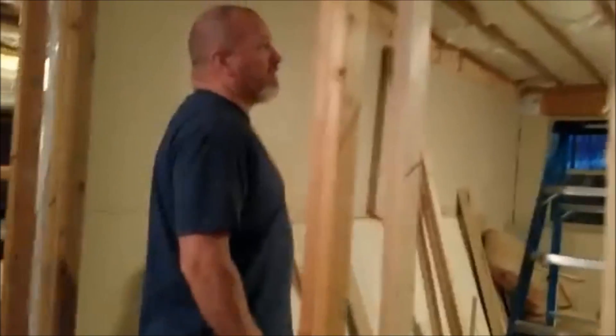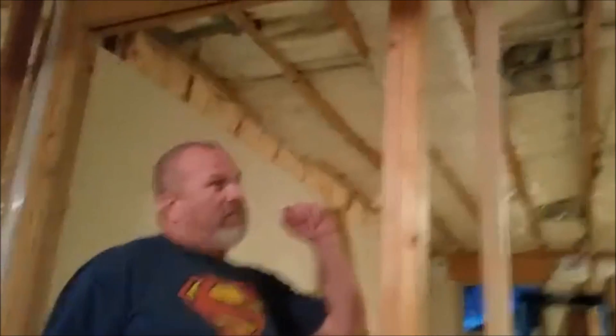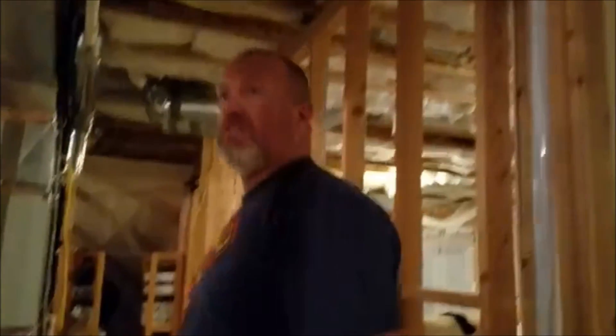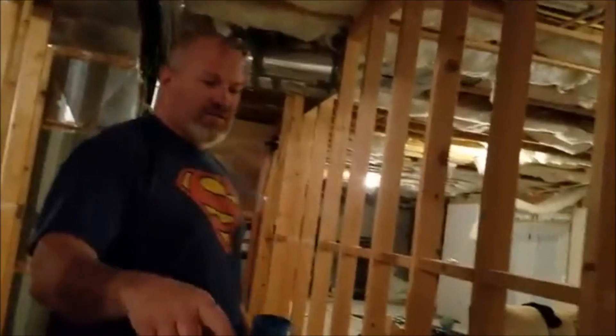We talked about having to fill the cracks in here. The plumber didn't fill this in the concrete so water's coming up through that. I think we're gonna switch gears — we're going to focus on putting in lights and building a false ceiling for the hallway.